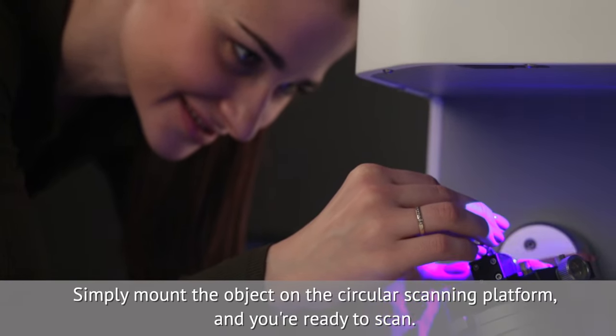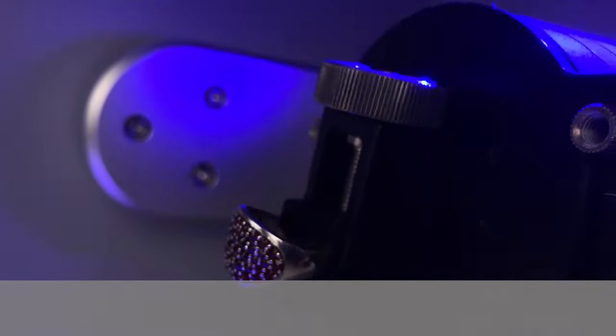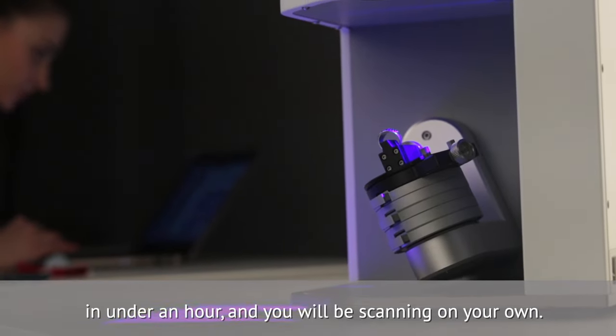Simply mount the object on the circular scanning platform and you're ready to scan. A minimum of training is needed with Micro — in under an hour you will be scanning on your own.